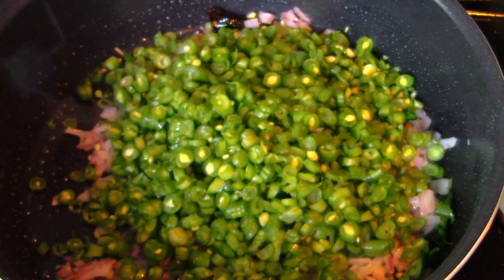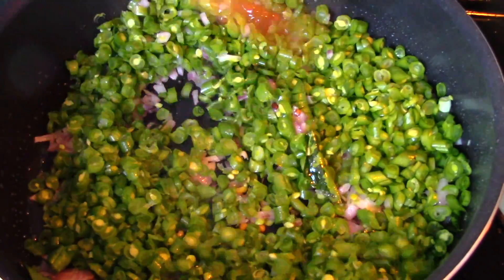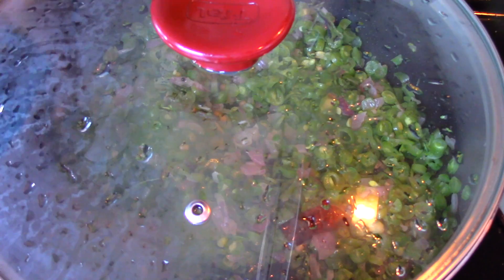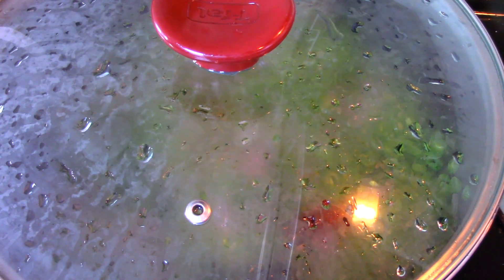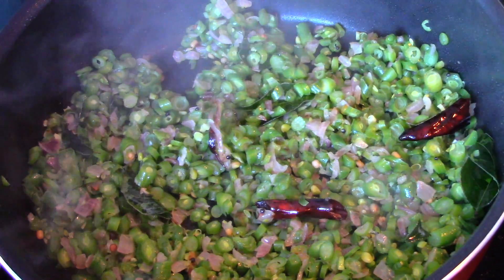Now let's add in the chopped green beans. Sprinkle some water over the green beans, cover and cook for around 15 minutes, stirring in between. Let's just check if the green beans are cooked.